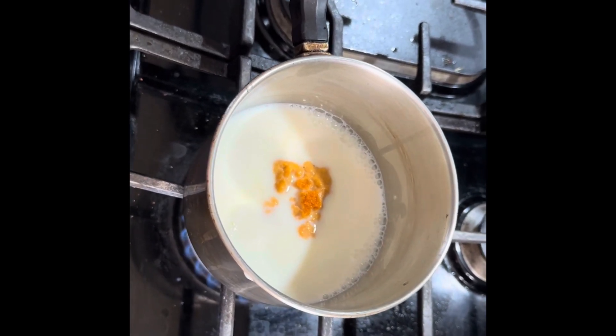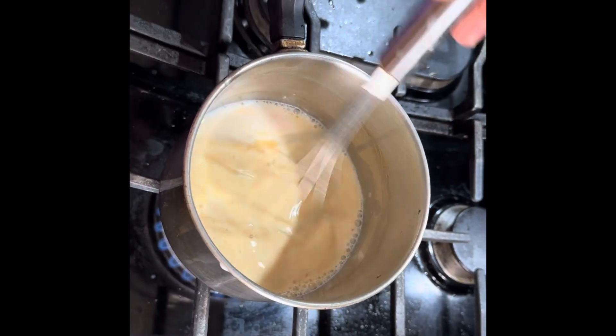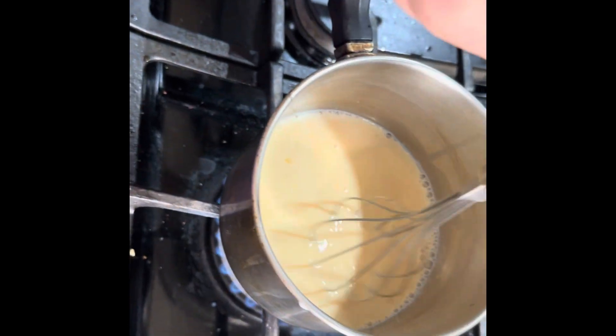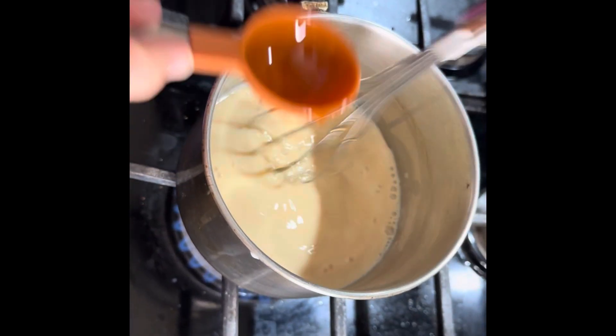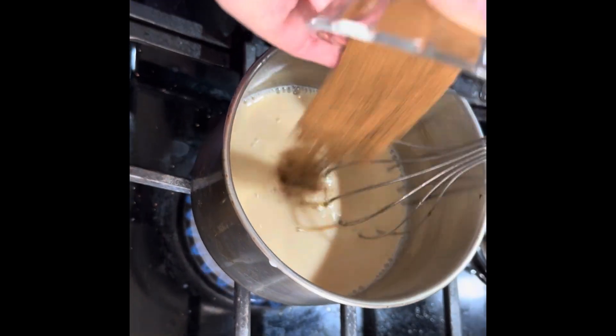Then you're gonna also add, after you start whisking, some vanilla extract and a tablespoon of maple syrup.